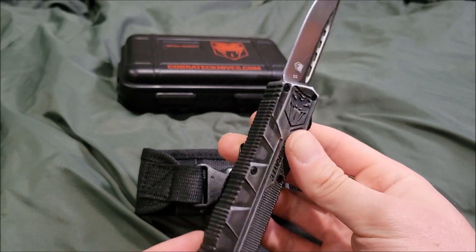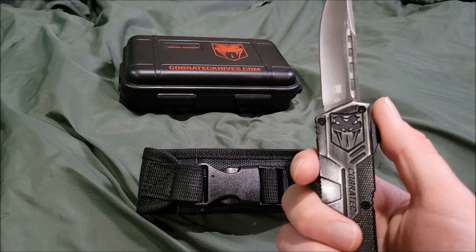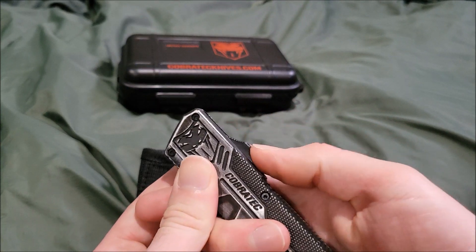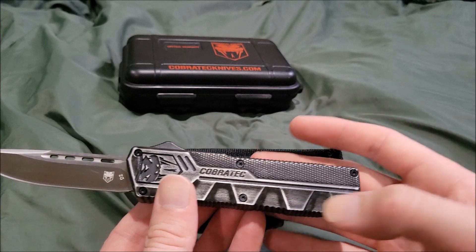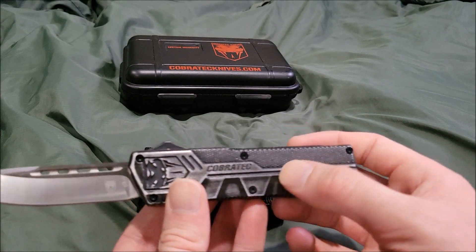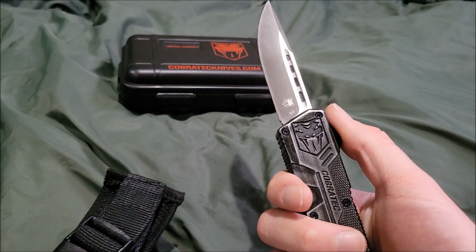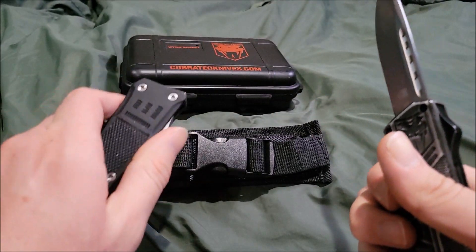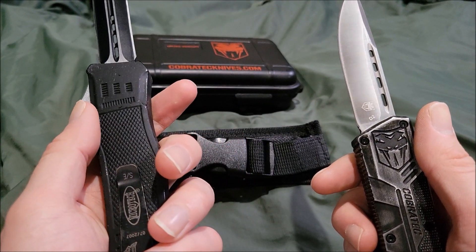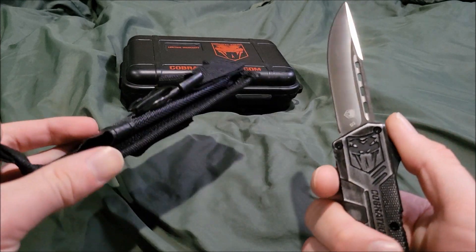I give the Cobra Tech lightweight stonewash an astounding 9 out of 10. It's a pretty decent knife at a pretty decent price — I paid $60 for this thing. It may not be a Heretic or Microtech, and I'll get those later, but it's a lot better than buying a knockoff that claims to be a Microtech. That wraps up the Cobra Tech lightweight stonewash — I'm Martillo Boy, signing out. See you guys next time.